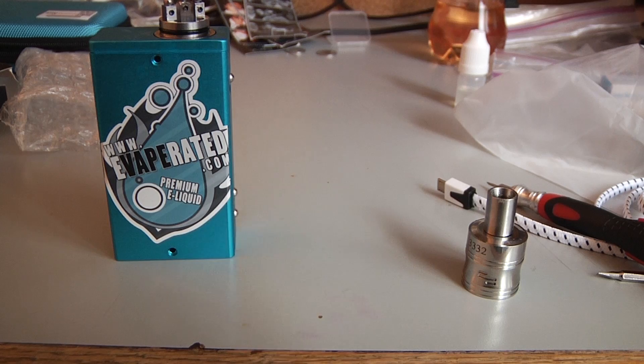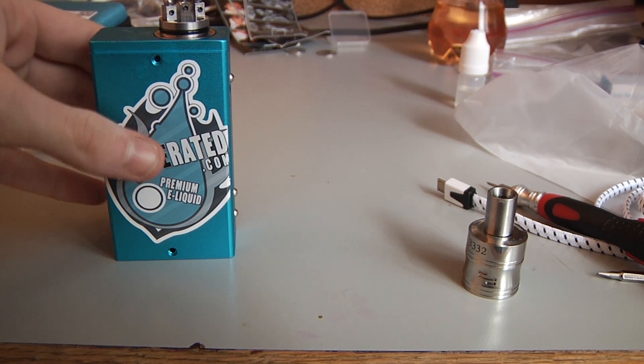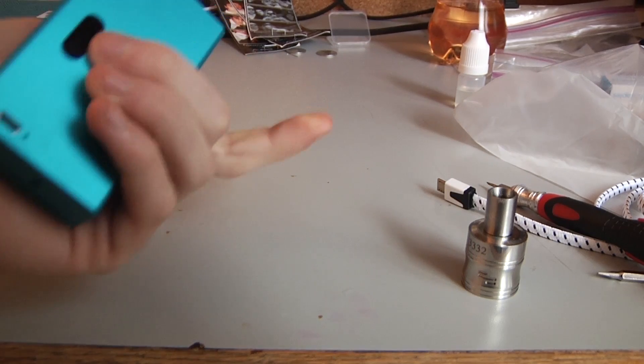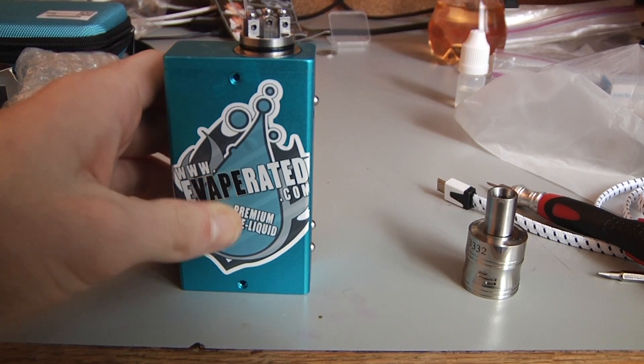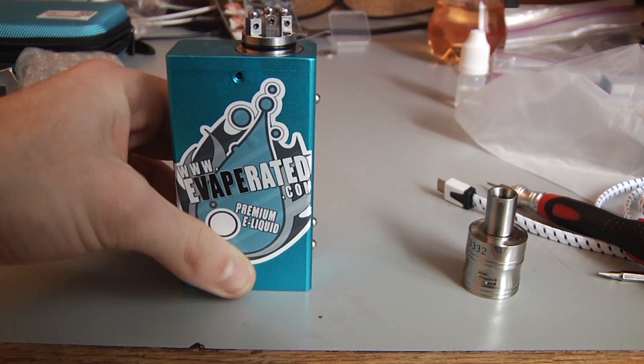I'm not going to go into too much detail about this because I'm sure most people have seen the Hana mod or the DNA40 before, or some kind of temperature control device. I just want to show you if it works and if it's a good device.